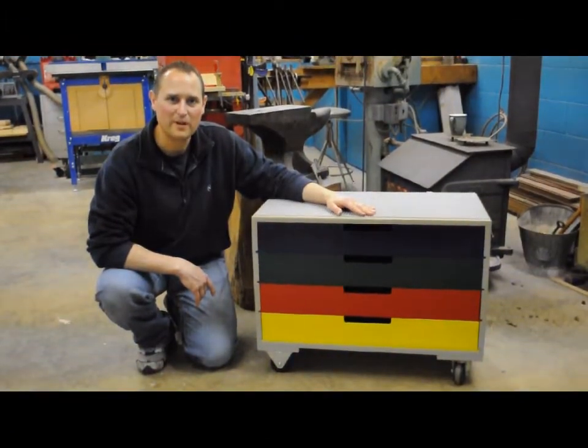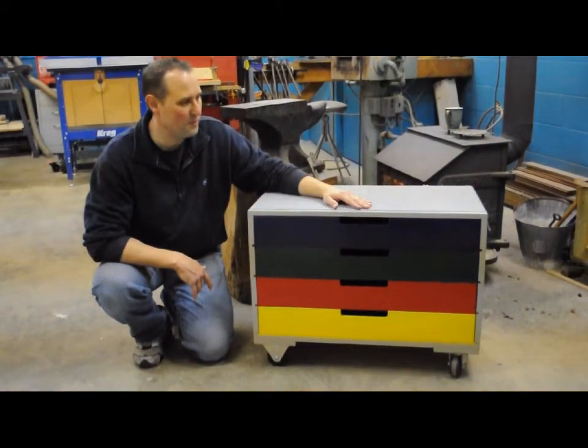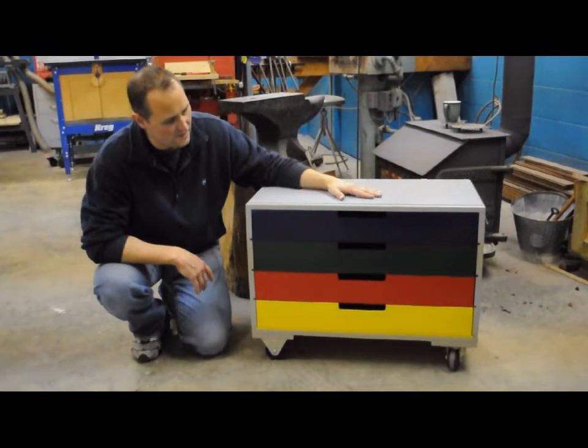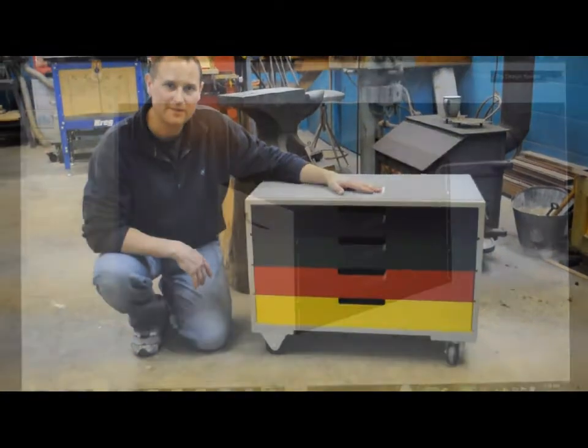Welcome to Woodworks. Today we're going to build a Lego play storage box. It has a Lego top and four bins for the Legos, and we're going to show you how to do it.